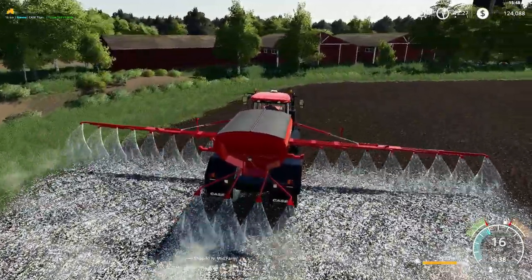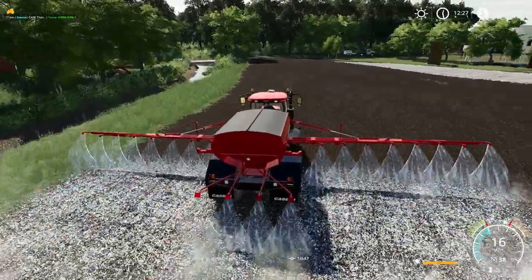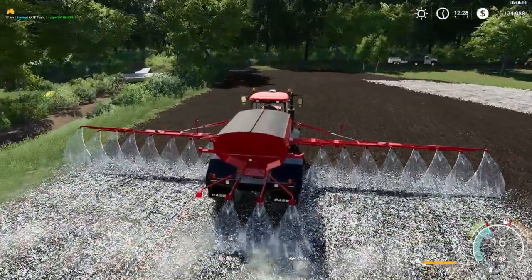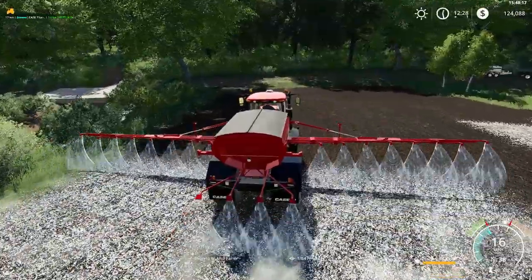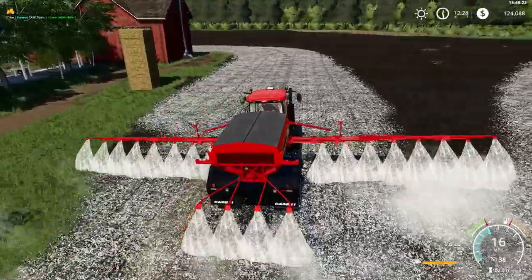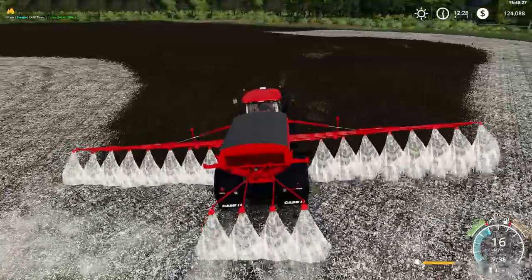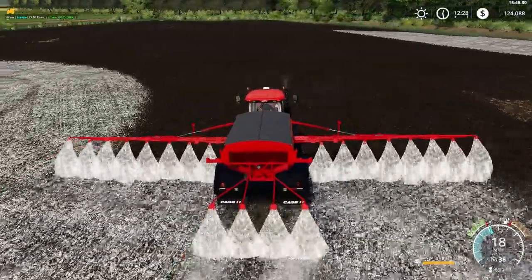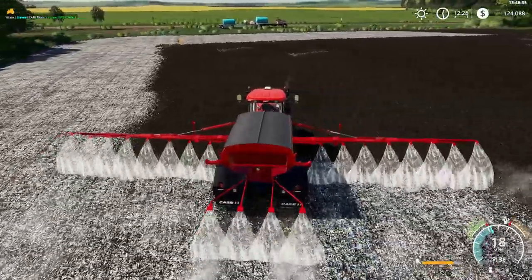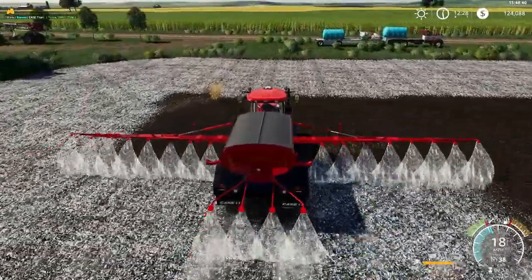It definitely seems like it's a little tipsy. So we got quite a few fields to lime and spray. We've got a lot of little fields, a lot of little work. We've got a bumpy field. Hopefully the cultivator smooths this out. You don't want a bumpy field for a hay field, that's for sure.